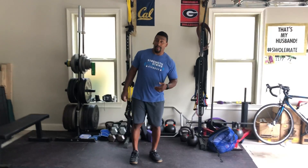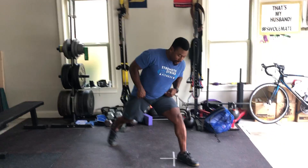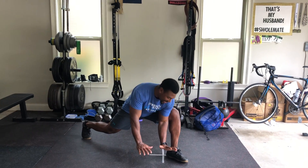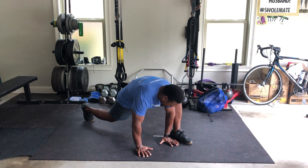Second movement is going to be what we call our groiner. We'll do 10 per side. We'll go out into a nice deep lunge, putting both hands on the inside of your foot, and then we're going to make circles.